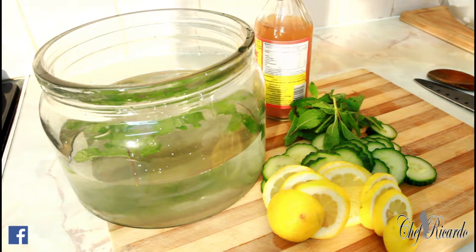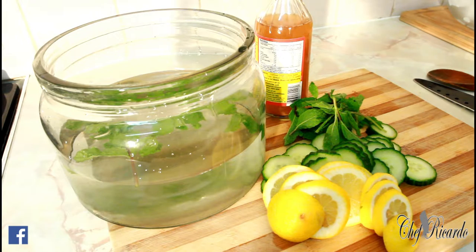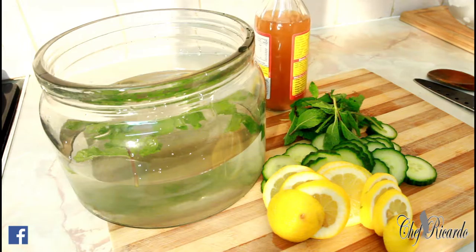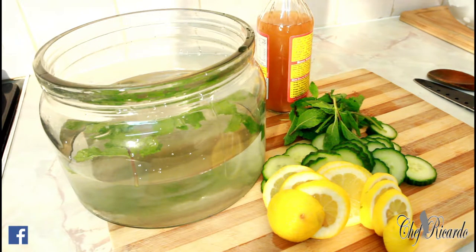I have some apple cider vinegar, which is very important. Apple cider vinegar is one of the most powerful things you could ever use in your kitchen at home. Detoxing your body — there are a lot of people in the world that don't know anything about it. I was born in Jamaica and came to London, and when I came to London I learned so much that I want to share with my fans.